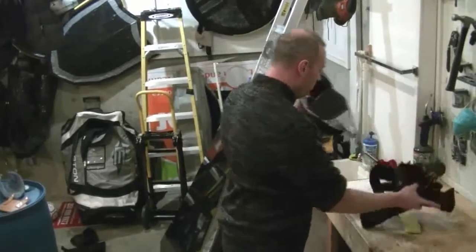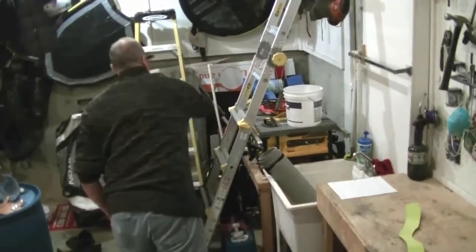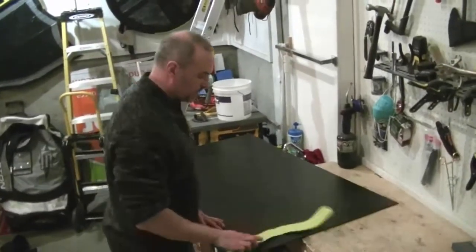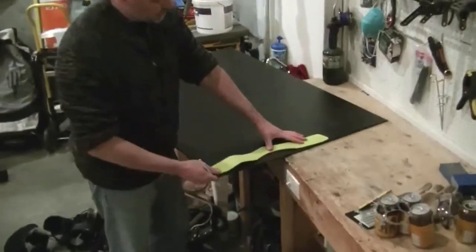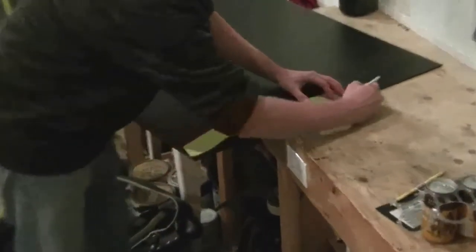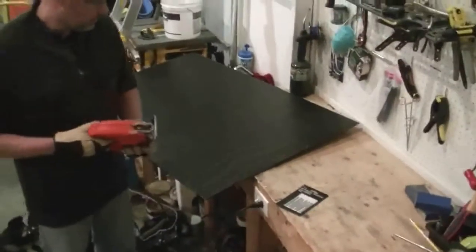Once you create the pattern, you are going to draw it out onto your ABS plastic. You want to try to save as much ABS plastic as you can — lay the pattern down and I like to use a white pencil crayon to trace the pattern onto the black ABS. So we have our pattern traced out and now we have to cut the shape of the armor out of the ABS.